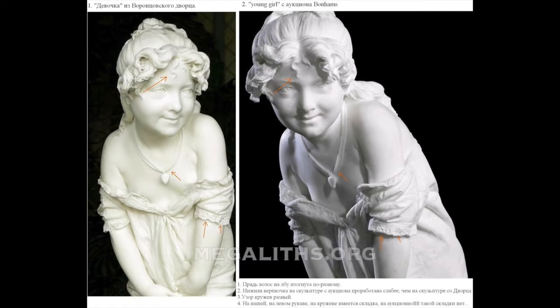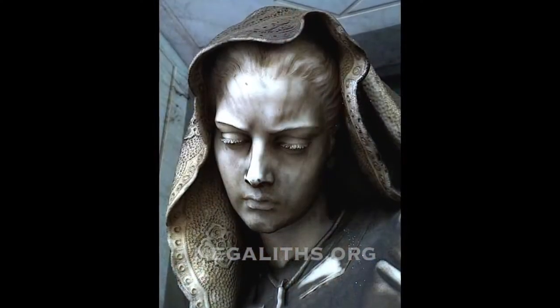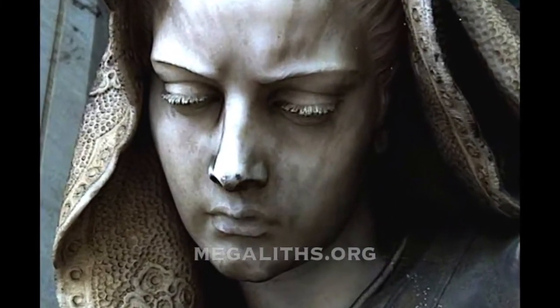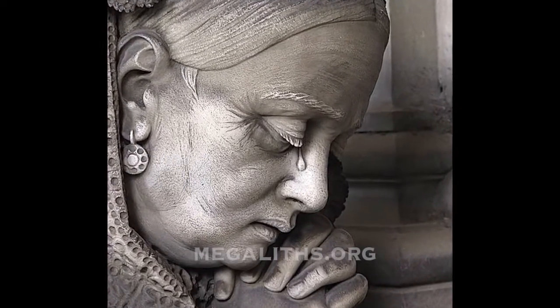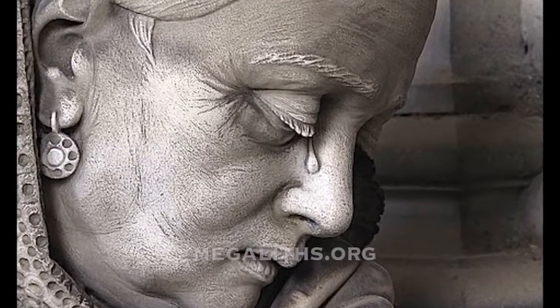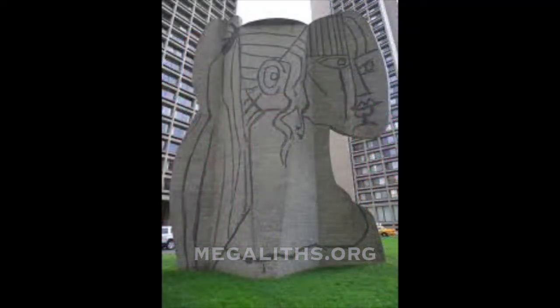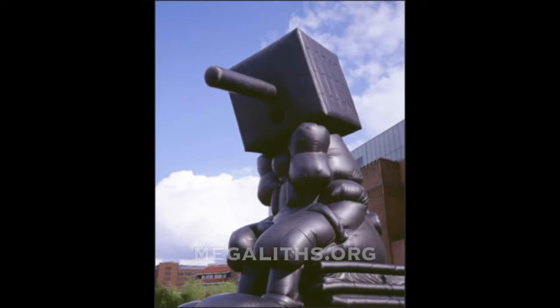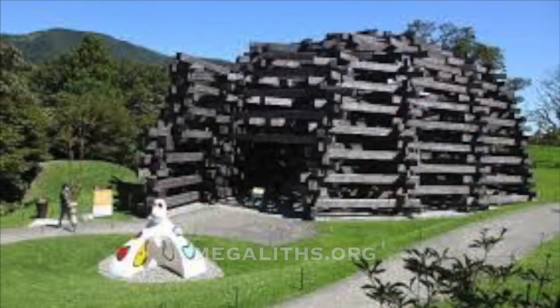On this image you see the comparison between the girl from Palace Voroncovsky and the one sold at Baumhams auction in London. I find it increasingly difficult to believe any art historian. I think they should first be asked to replicate the work they are commenting on before being considered an authority on it. I am not impressed by the so-called art created by these modern art historians, neither by the fineness of their art nor by its so-called message, if there is any message at all.